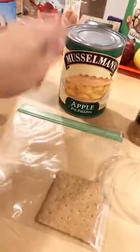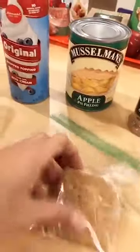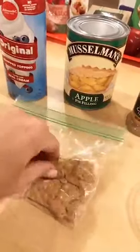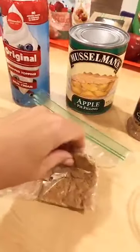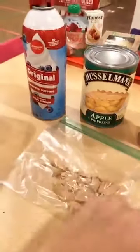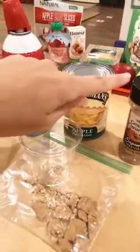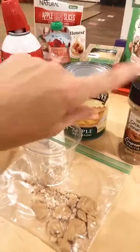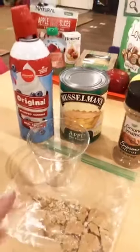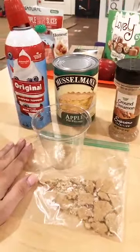All you need is a can of apple pie filling, whipped cream, graham crackers in a baggie, and cinnamon. They smash the graham cracker — great fine motor, great pincer grasp practice. They actually have to smash it with their fingers. Then give everybody a cup: put in the graham cracker crust, add the apples, put some whipped cream on top, and sprinkle a little cinnamon. So yummy! If you need more directions than this, you can go on Pinterest and find it.